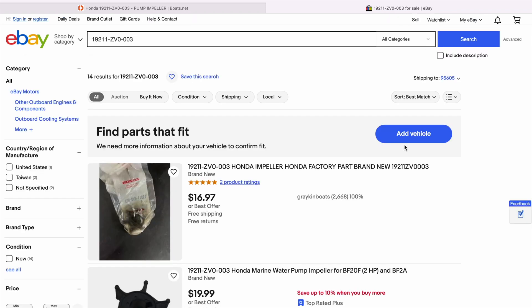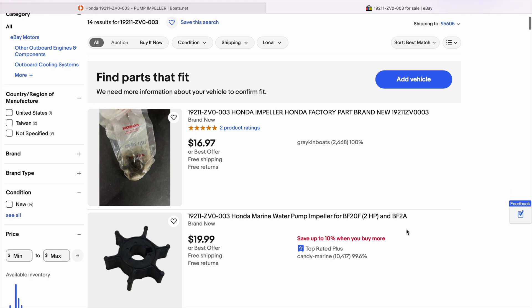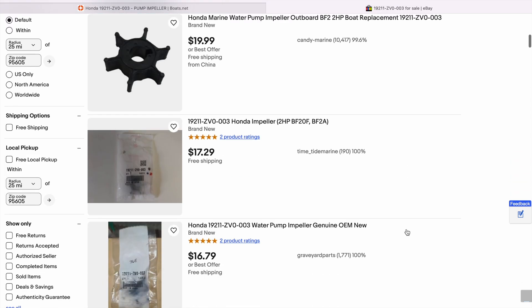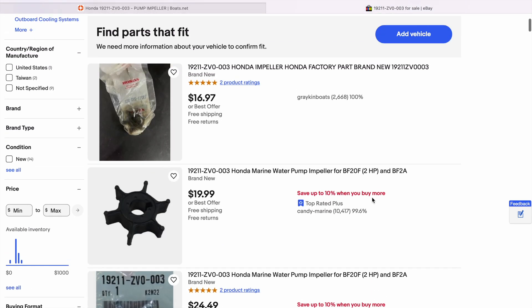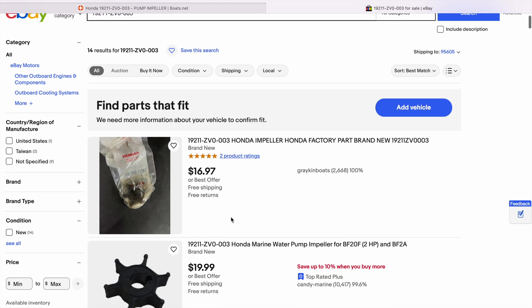If we paste that part number into eBay, you can see there are 14 sellers selling this, and looking at the price it's about half the price when you factor in shipping compared to boats.net. I do use Amazon a lot too — I like their return policy over eBay, but if I do buy on eBay I tend to buy from sellers that have free returns in case the item doesn't work out.